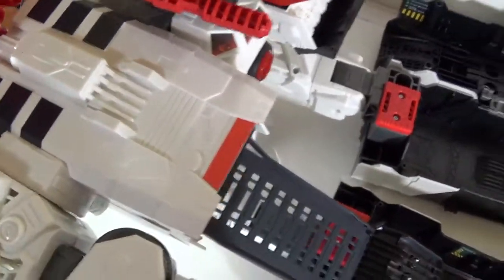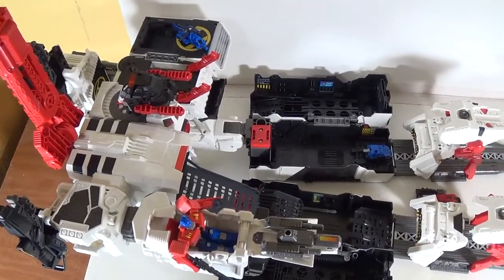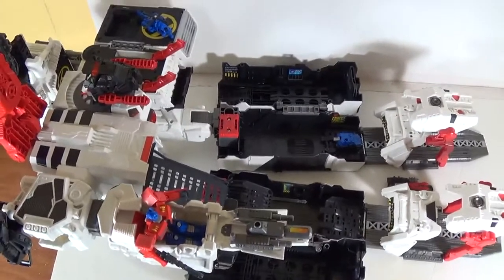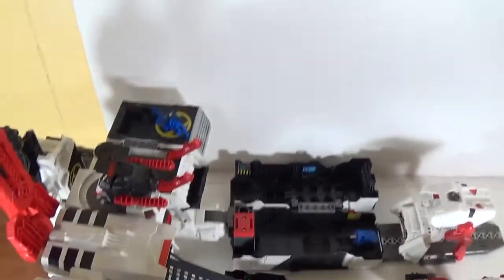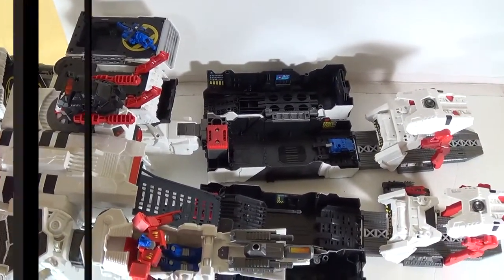Let me give you a little overhead shot here. I'm going to put him into his robot mode now, because that's really the meat and potatoes of this review. Be right back.